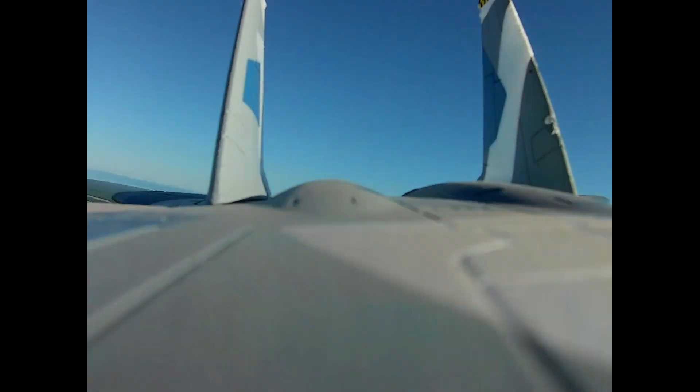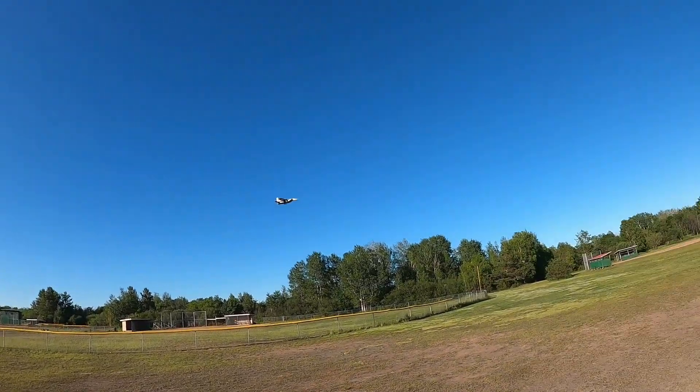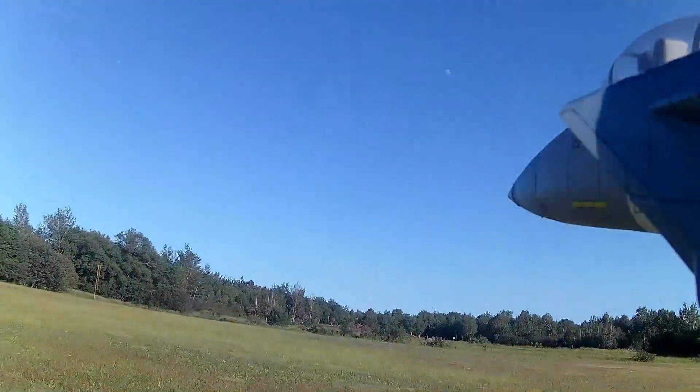If I was to get another jet, it would probably be something that looked a lot like the Marlin. I think the Marlin's got a flap, so that's kind of cool. Well, here she comes — nice little flyer. Thanks a lot for watching.